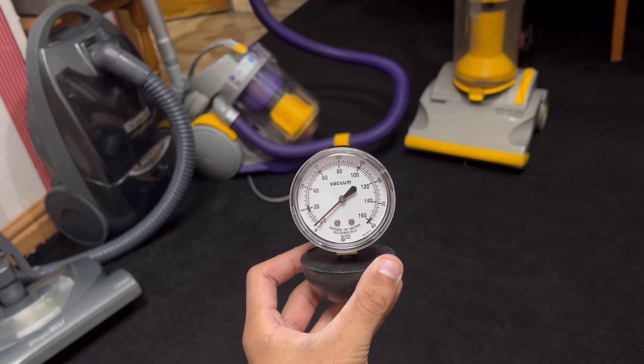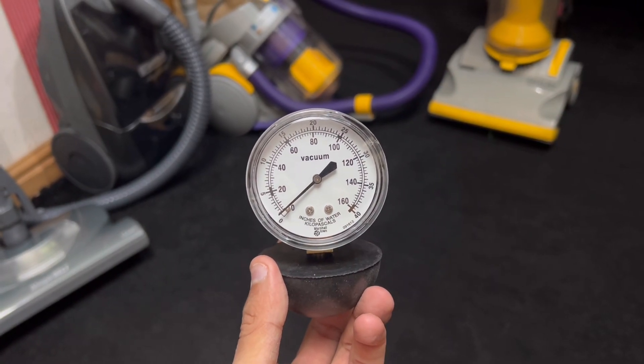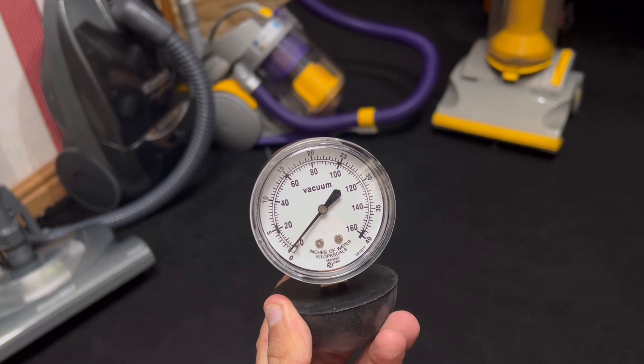What's going on guys, it's your host T from PowerWide786 and I'm going to introduce to you the vacuum suction gauge. It tells you how much water lift a vacuum cleaner can produce. This thing has nothing to do with airflow at all, and in fact it doesn't show you how well a vacuum is going to perform.